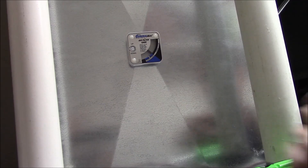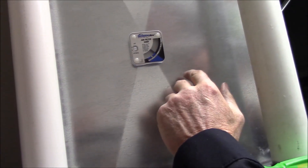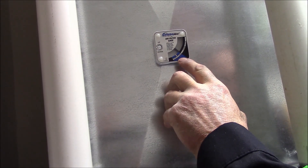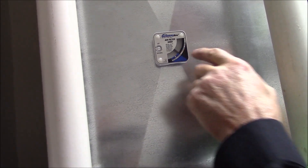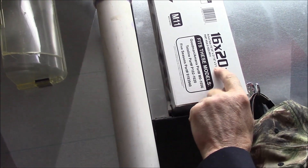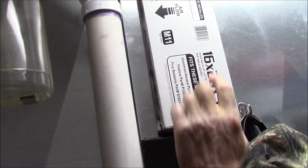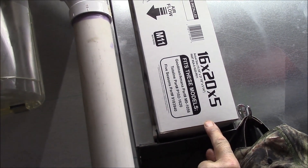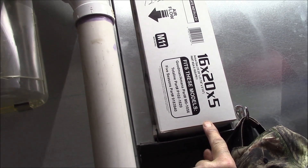You just witnessed as my furnace fan came on — this is an air pressure gauge. It works under vacuum and it's telling you: is your furnace filter clogged? Now that we're using these larger media filters that are in the $30 range, you might not want to be changing them any sooner than you have to.